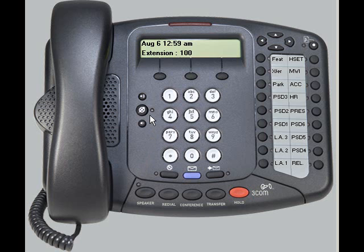The first one we will cover will be the handset. You must be on a call in order to adjust the volume of the handset. While on a call, you can push the volume control buttons found here, either increasing or decreasing the handset volume.